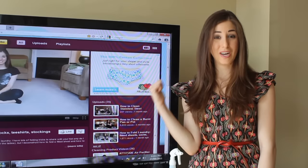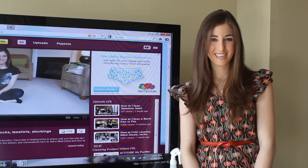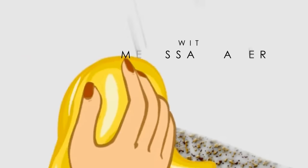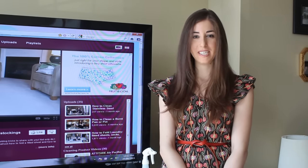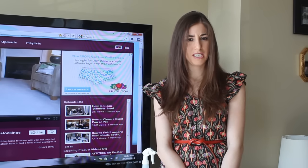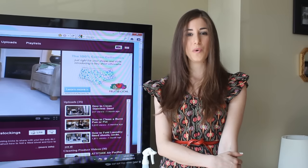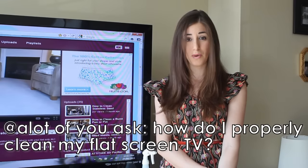Do you flinch when you see a fingerprint on your flat screen? Stick around and I'll show you the proper way to clean your television. Hello, my little boob tubers, it's Melissa Maker here from Clean My Space. I'm going to show you today how to properly clean your flat-screen television. I just want to say quickly — I'm now married, so please stop sending your proposal requests into my inbox. I've got a few questions about how to clean flat-screen TVs, so this one goes out to all of you who have asked.